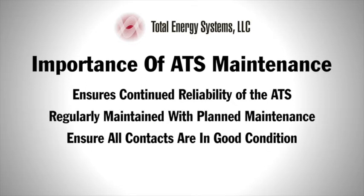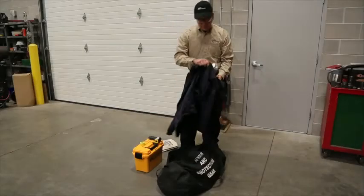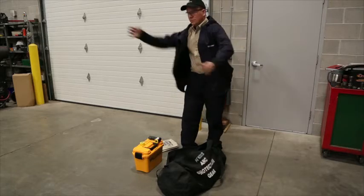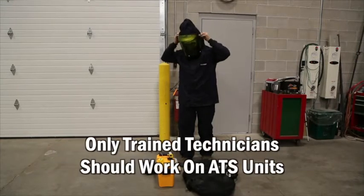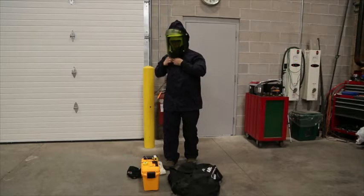It is crucial to ensure all contacts are maintained in good condition and their interlocking mechanisms are in full working order. Planned maintenance of an ATS unit must be carried out only by experienced and qualified service technicians, such as those found within a reputable distributor specializing in supplying and servicing standby generator systems.